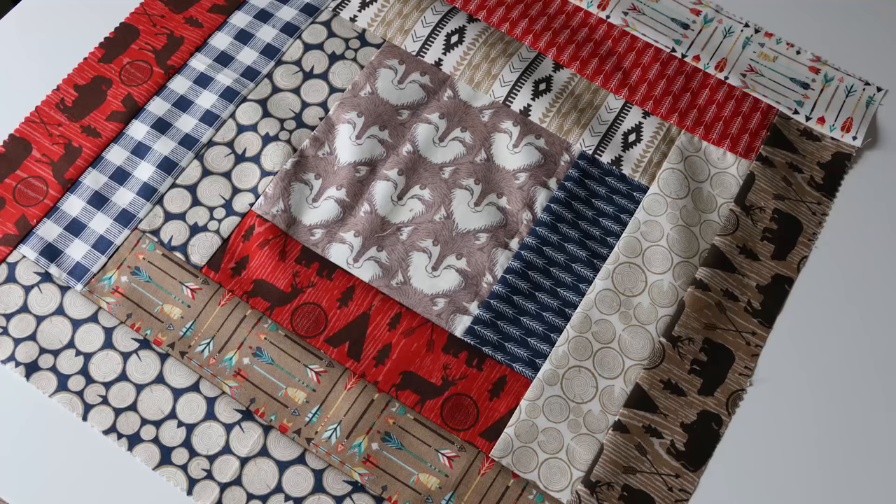Hey everyone, it's Melanie Hamm. Welcome back to my channel. Today I'm going to teach you how to make the log cabin quilt block the way that I like to do it.